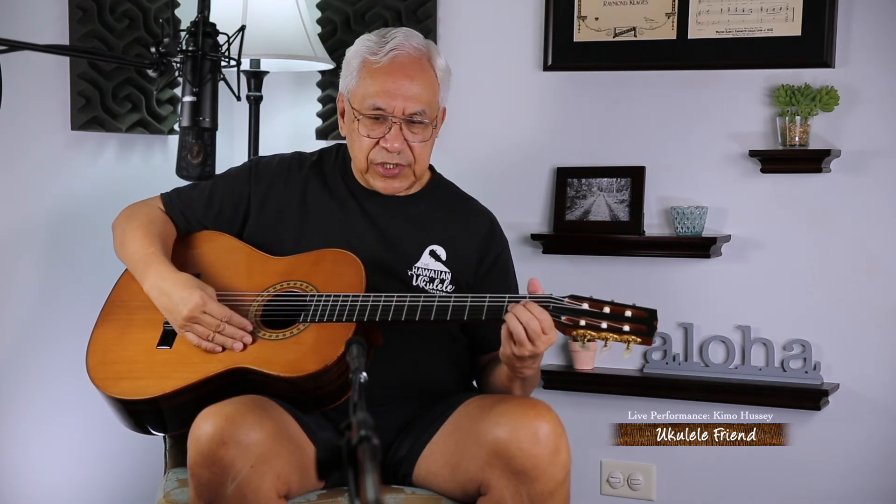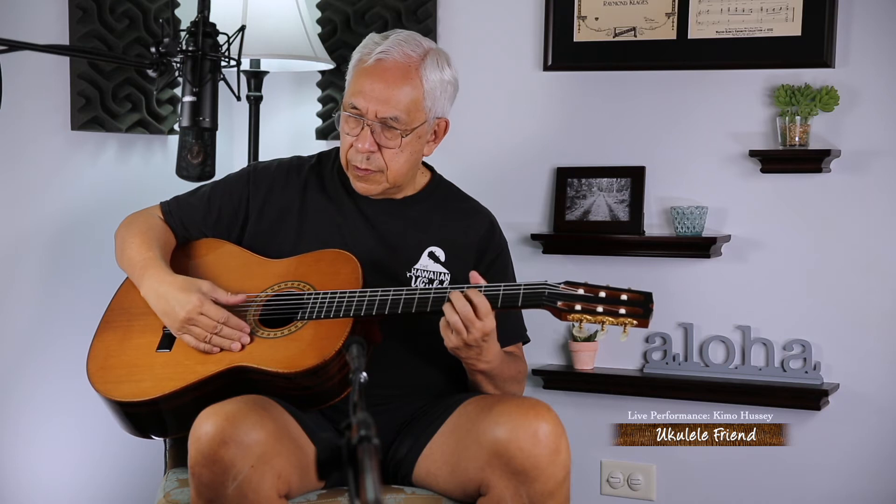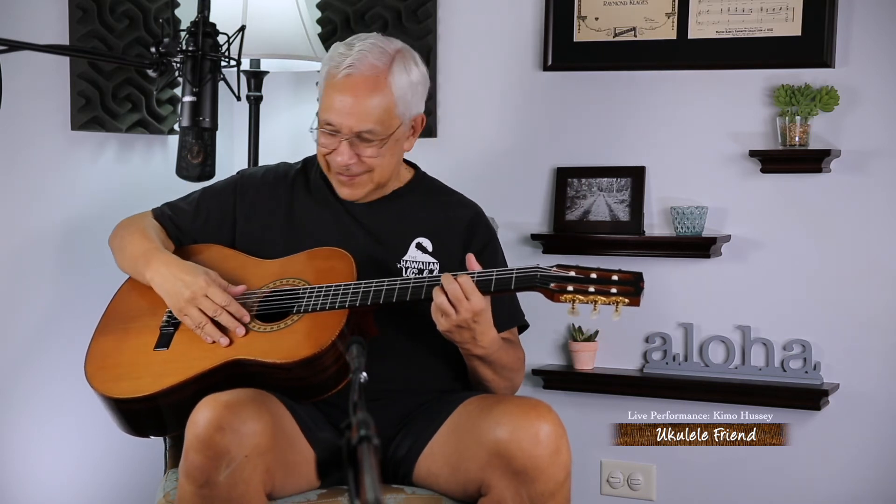So let me play just a short passage for you on this guitar. This guitar would be very happy in my house. Thank you.